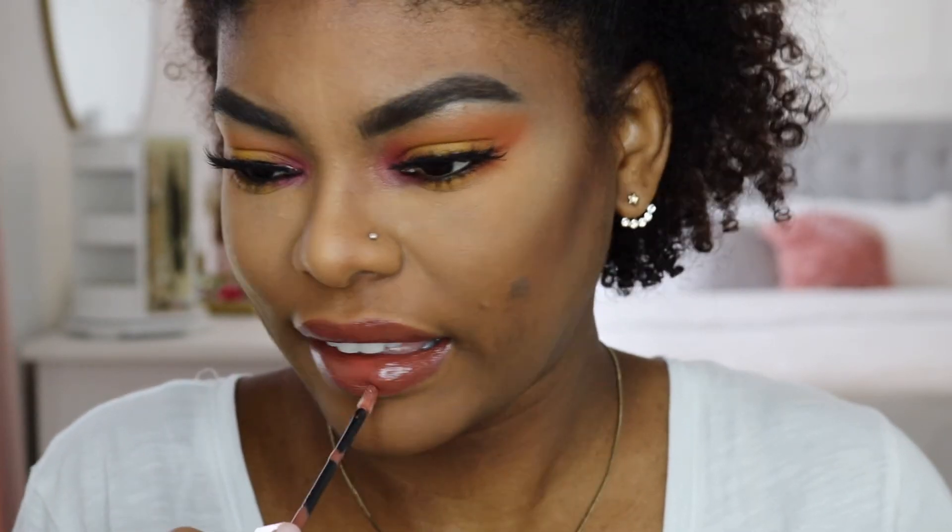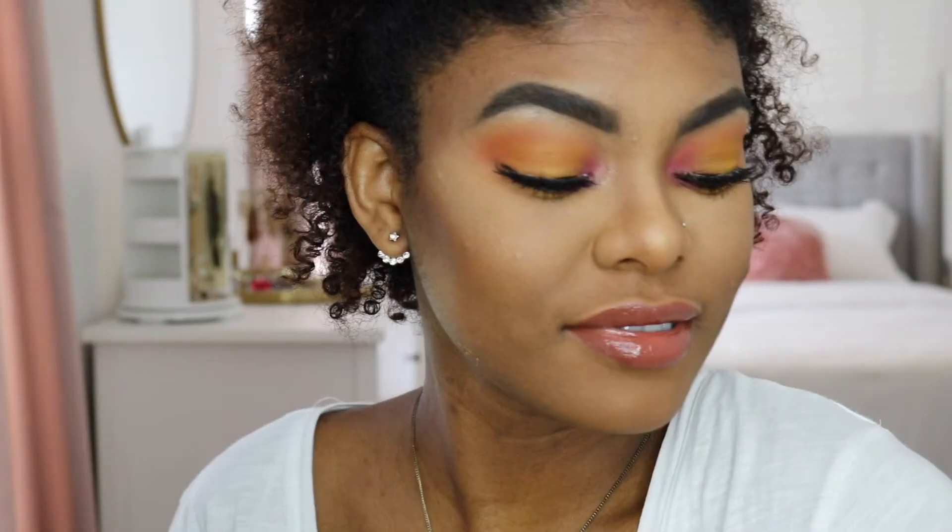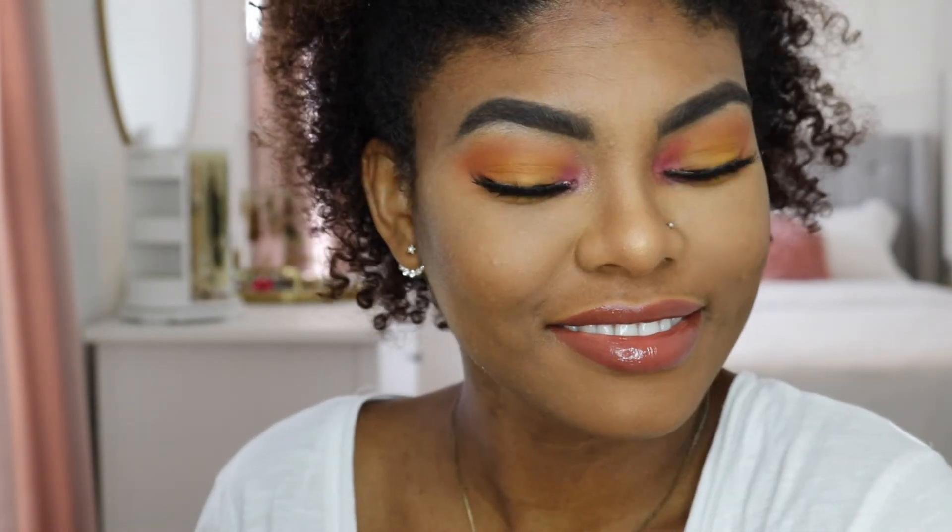That brings us to the end of my video. I really hope you guys enjoyed — don't forget to give a big thumbs up and subscribe before you leave. Thank you guys so much for watching and continue enjoying your summer!